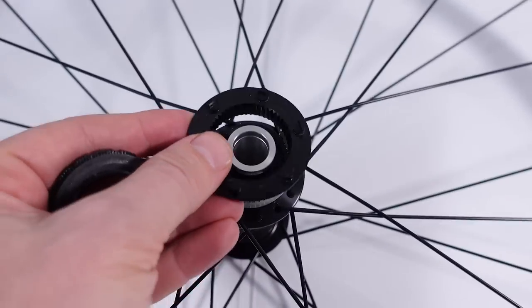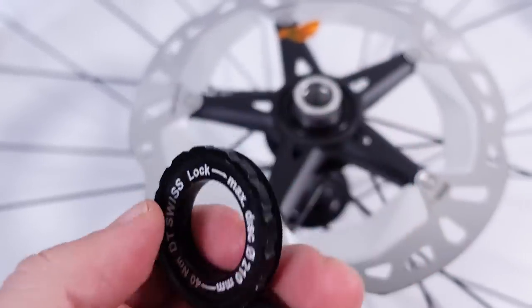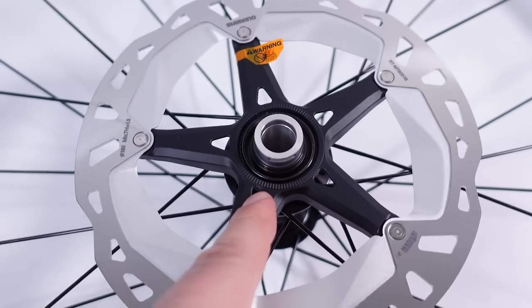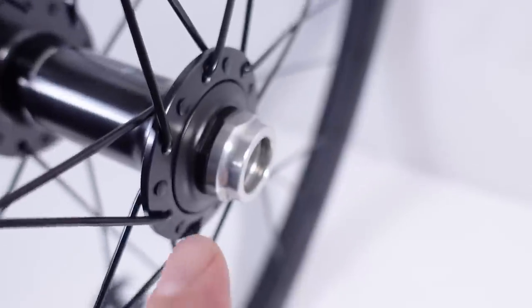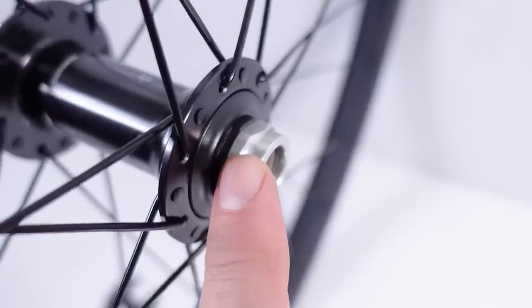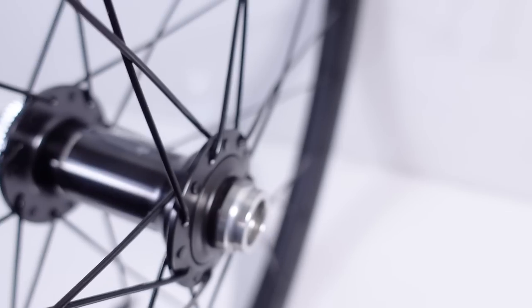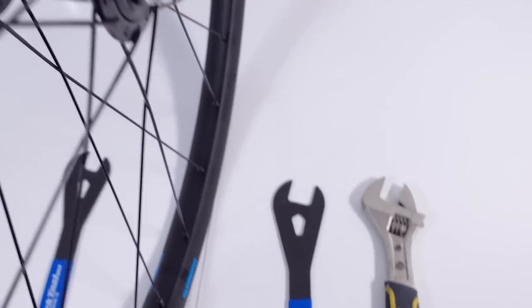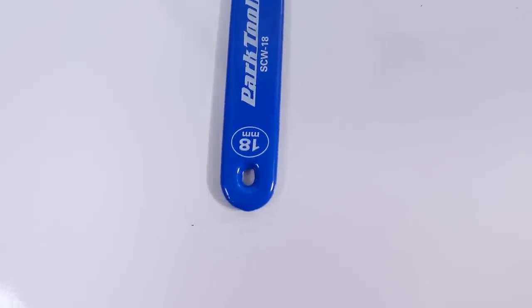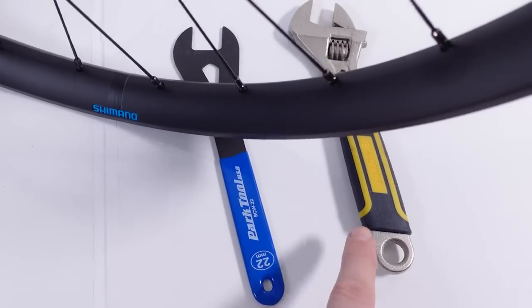Obviously, with the help of an adapter you can install 6-bolt rotors on these hubs as well. The two types of lock rings needed to tighten these up are not coming with the wheelset, but check the video on my discs for all that information. Shimano kept their cup and cone design. If you look carefully you'll see the flat surface on that axle — you're gonna need spanners to service the hub. For this specific wheel you need one 18mm spanner and two 22s, or a 22 and one adjustable wrench on the drive side.